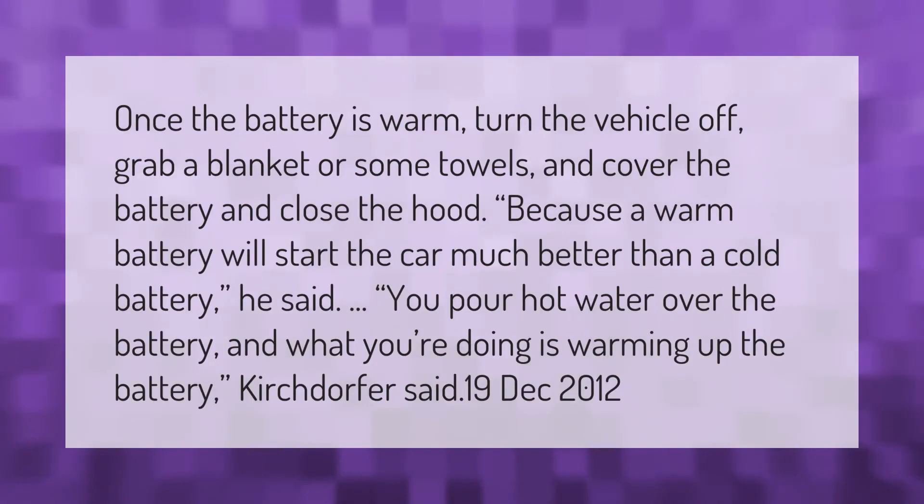Once the battery is warm, turn the vehicle off. Grab a blanket or some towels and cover the battery, then close the hood, because a warm battery will start the car much better than a cold battery. You can also pour hot water over the battery to warm it up.